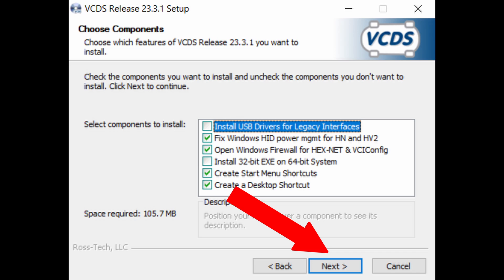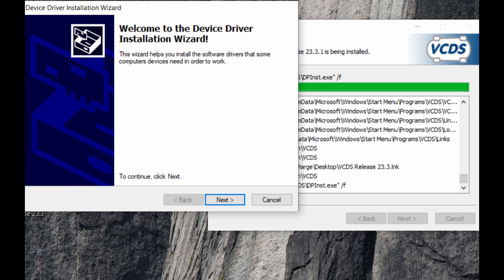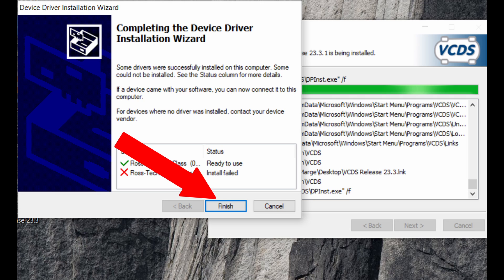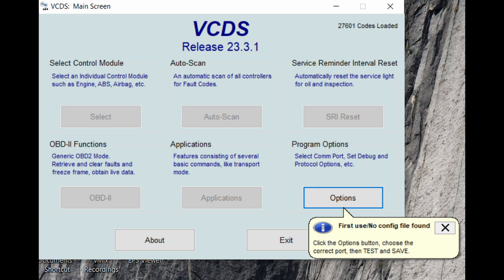It is only if you are installing drivers for a legacy interface that you will need to check the first box. The Choose Install Location page opens up — choose the hard drive where you want to save your software file and click Install. It is best to install it on your primary C drive. The next page is the Welcome to the Device Driver Installation Wizard — just click Next. You will be asked if you want to install the device software — click Yes, then Install, then Finish to complete the device driver installation, and click Finish again to complete your VCDS setup.